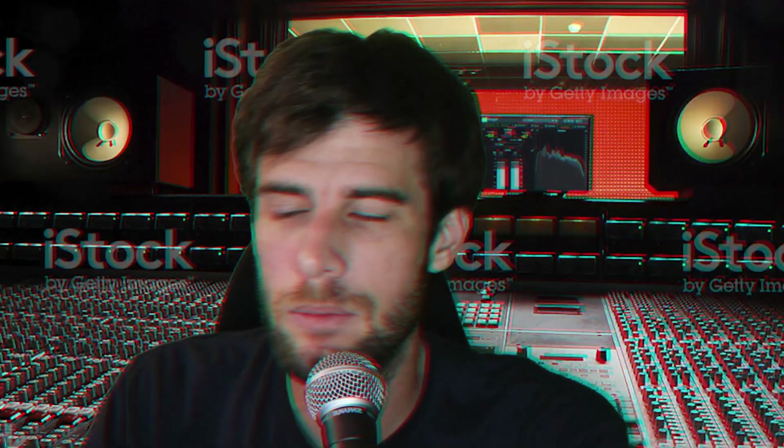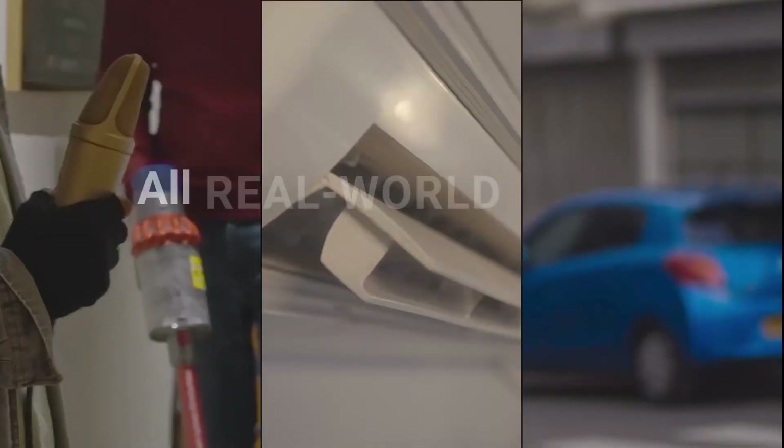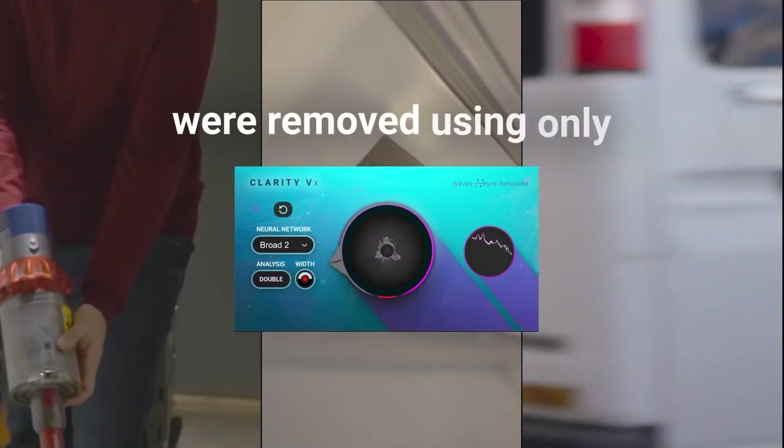I won't be reviewing the pro version in this video, sadly. I tried to install the demo for literally hours. I'm not really going to go into it. Clarity VX is the highest quality and fastest way to clean your vocals — I'm going to be reading this from the website, by the way, guys.